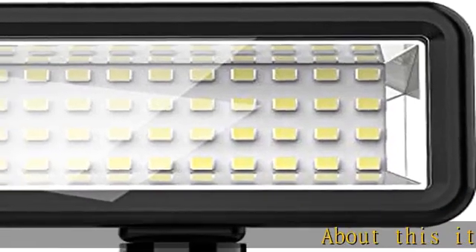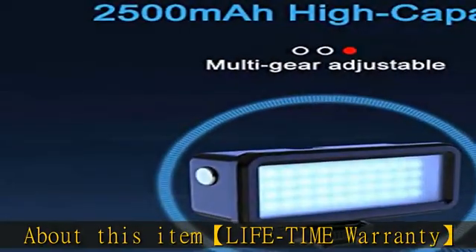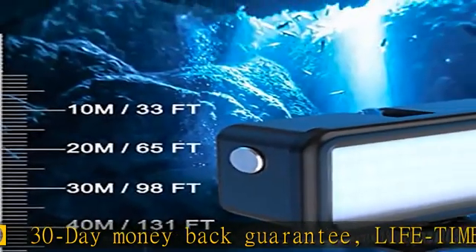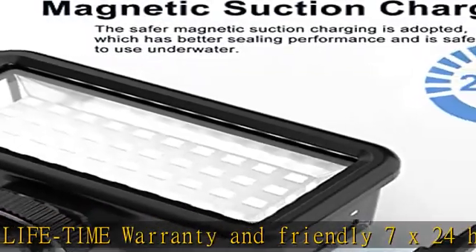About this item: lifetime warranty, 30-day money-back guarantee, and friendly 7x24 hours customer service. 131ft (40m) waterproof — the light can waterproof to 131ft (40m), so you can shoot the photos and videos you want at the bottom of the sea to bring you the perfect visual effect.